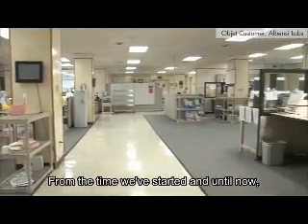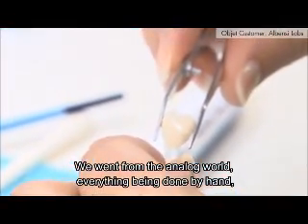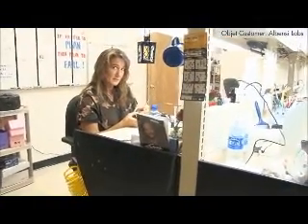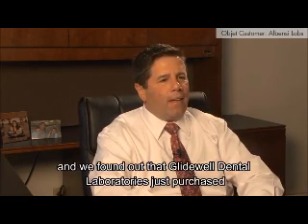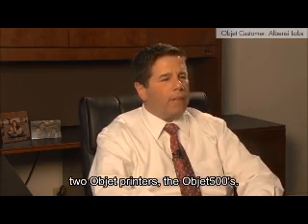From the time we started till now, quite a few things have changed. We went from the analog world, everything being done by hand, to digital. In November of 2010, we read an article in one of our dental journals and found out that Glidewell Dental Laboratory had just purchased two Objet printers, the Objet 500s.